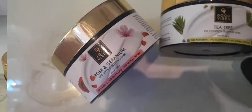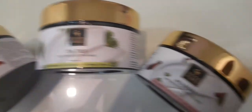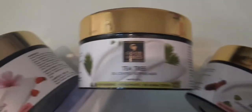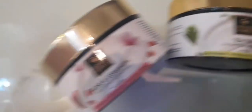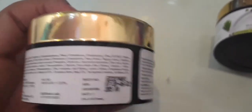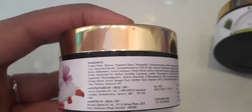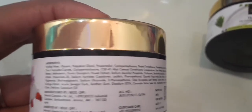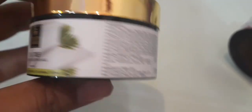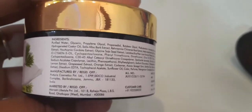Now, these are newly launched products — Good Vibes Sleeping Masks. Trust me guys, you will love them. You can pick according to your skin type. The brand has launched 4 variants: Tea Tree for oily skin, Papaya, Mulberry, and Rose and Geranium. The texture is very watery.